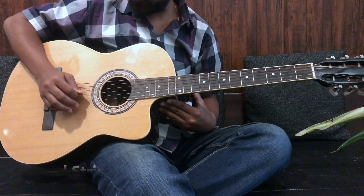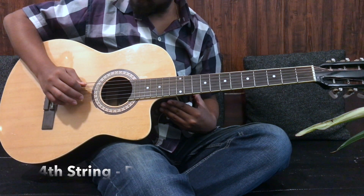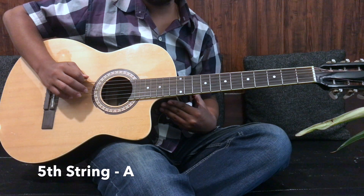If you hold the guitar correctly, you will get a good sound. The 4th string is D, the 5th string is A, and the 6th string is E.